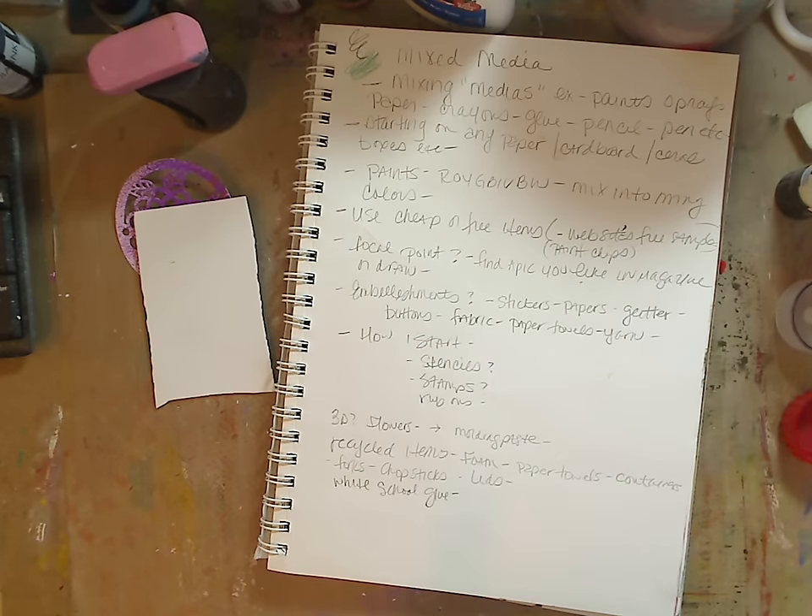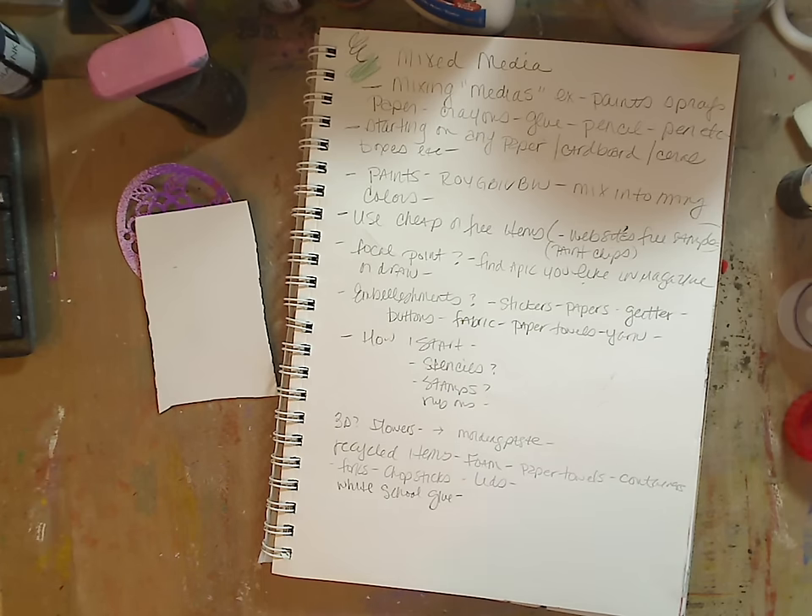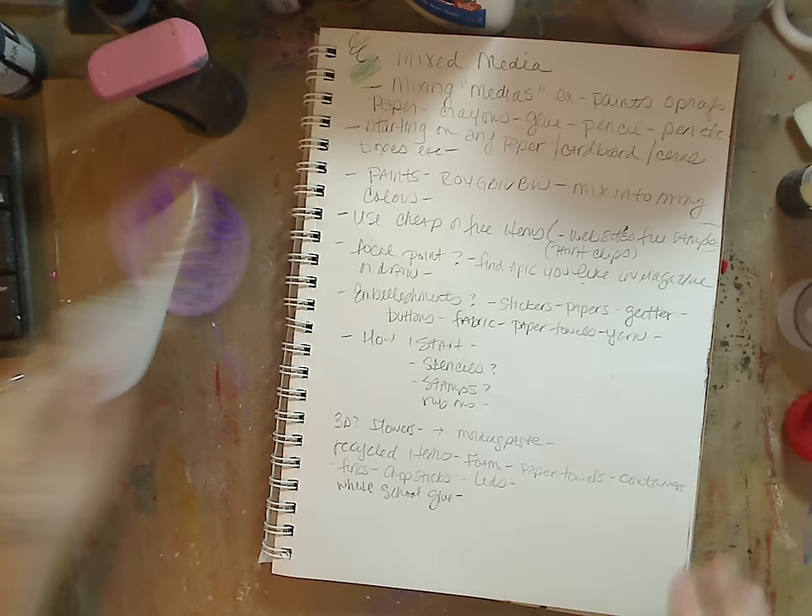Go on different art websites — Jerry's Artarama, Golden, Liquitex. Also, go to your local hardware store: they sell little paint samples, and in their clearance paint section people sometimes bring back samples they don't want. You can use that paint and get a lot of bang for your buck. Keep your eyes open for different things you normally wouldn't find in an art store that you can use in your work. I love to be thrifty and use things in ways that make people say, 'What the heck is that?'